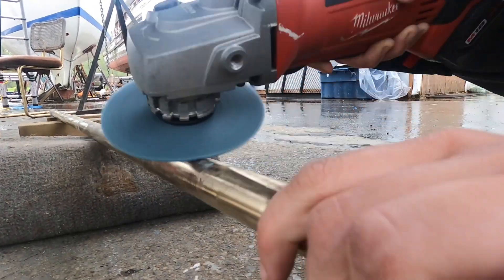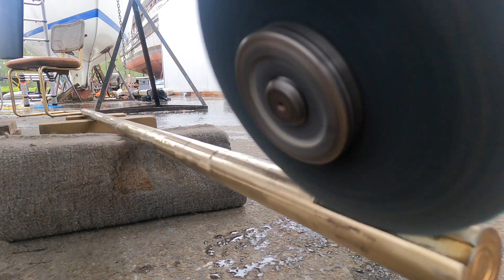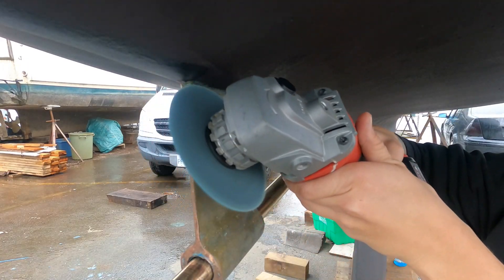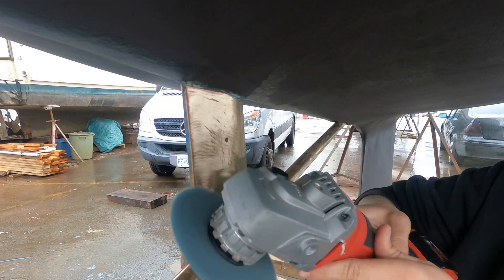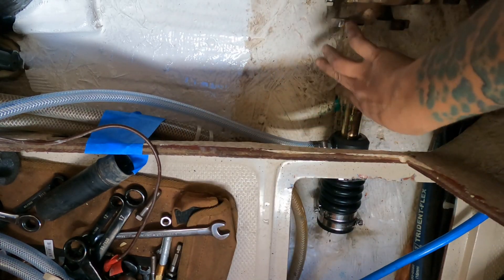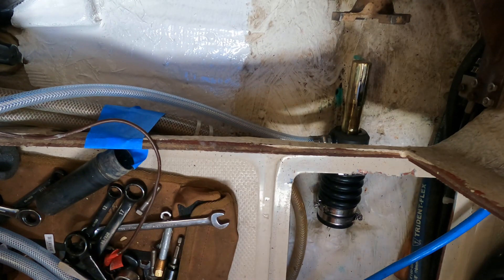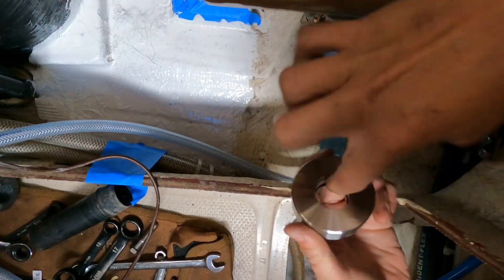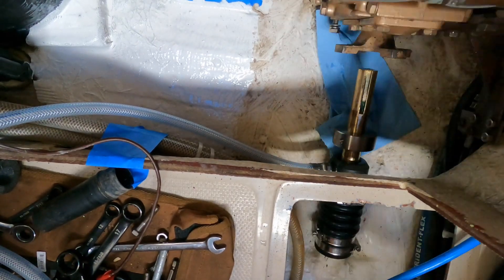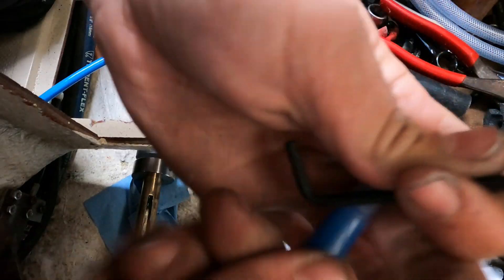Before reinstalling the shaft, I cleaned it up with an abrasive pad on my grinder. I cleaned up my strut as well so that my zinc would have a nice surface to bond to. After reinstalling the shaft and installing the bellow onto the shaft log, I applied dish soap onto the shaft to get it ready for the stainless rotor. I put dish soap on the stainless rotor as well, slid it onto the shaft and past the keyway, then applied Loctite onto the set screws and screwed them into the holes on the stainless rotor.